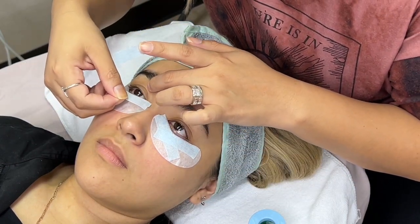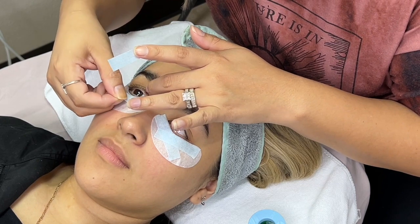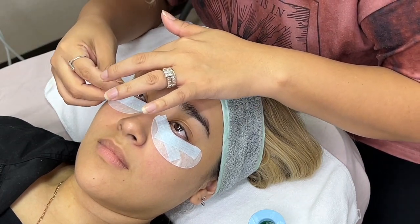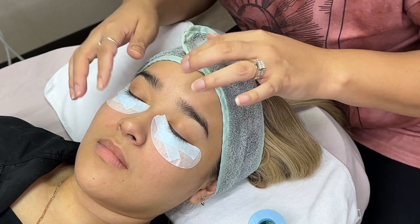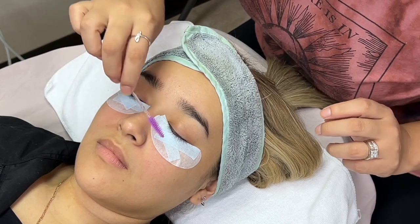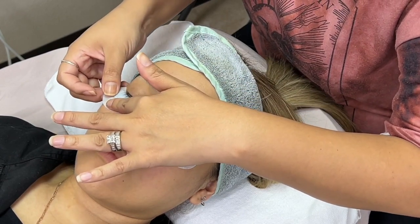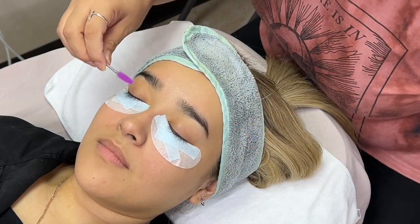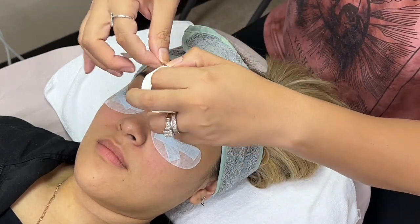Always ask the client if anything is bothering them and be very attentive during this process. Remember that the client has to keep their eyes completely closed throughout the entire eyelash extension application. You are working with strong adhesives and the fumes can be very strong, so it's very important the client understands to keep their eyes closed. On this model, her lower lashes were so long I had to hold some away to keep them from going toward the top lashes.